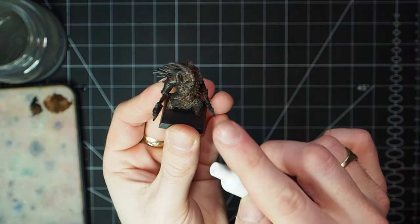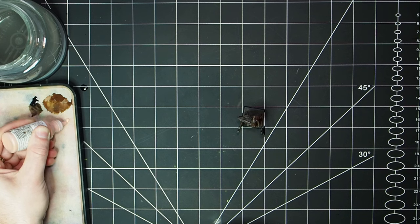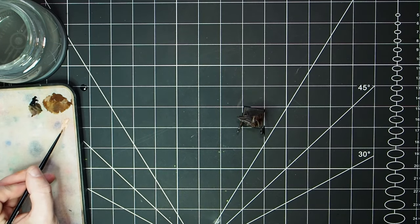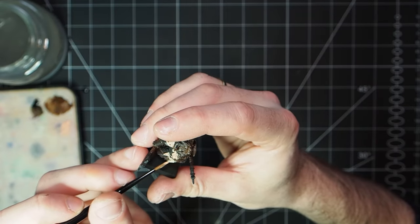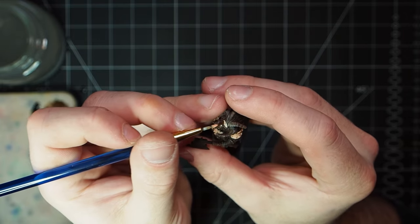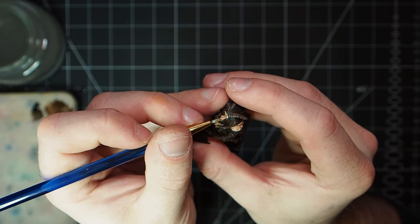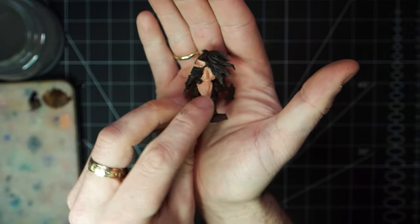With the base layer on the leather complete, the next is to put the base layer onto the tunic. For this I'm going to be using Barbarian Flesh, putting that onto the wet palette and getting it a nice thin consistency. Probably going to put two layers on this - it's just a simple matter of going over the tabard up and around where it connects onto the hood and shoulder pieces. And there we have our base layer of Barbarian Flesh ready to work from.